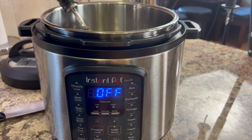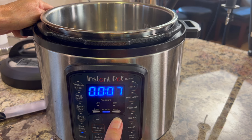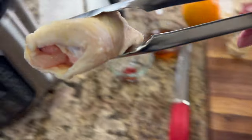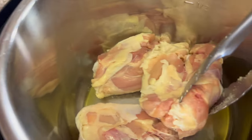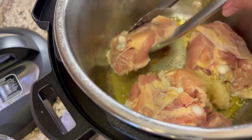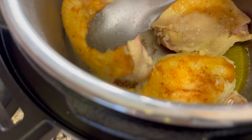At the Instant Pot, I'm adding about a tablespoon of olive oil to the bottom of the pan, then hitting the sauté button. We're going to sauté for about three minutes per side to get a nice golden brown on the skin. Once the oil is hot, I lay each piece skin-side down. You could use boneless skinless, but skin-on keeps it from sticking. After four minutes I flip them — nice golden brown — and let them go another three to four minutes.